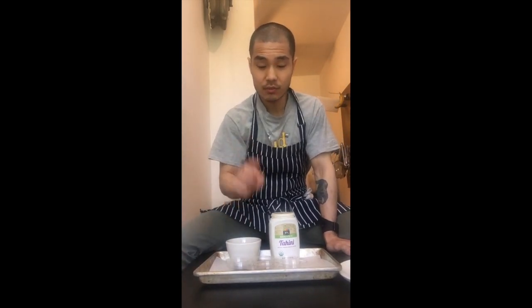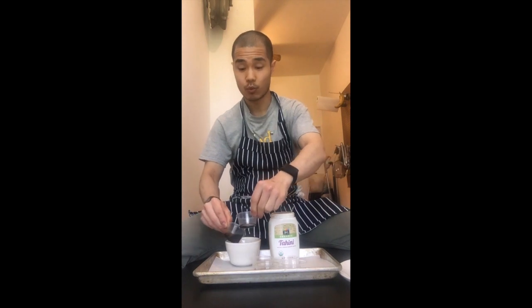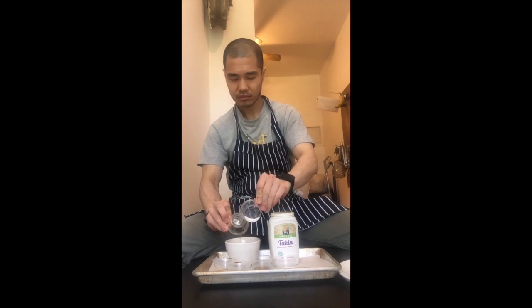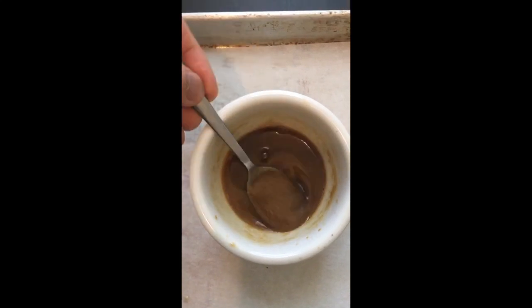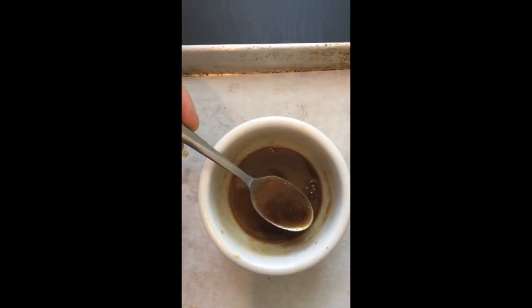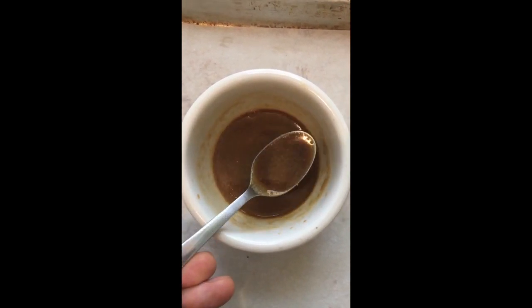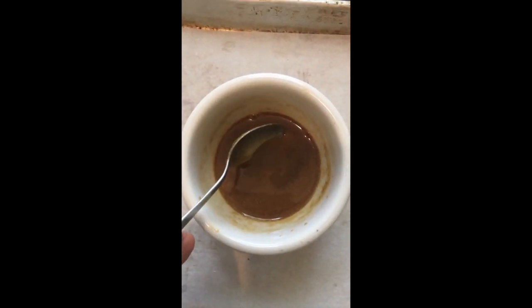For my dan dan sauce I've got vinegar, soy sauce, sesame oil, mirin, sugar, MSG and tahini — but you can use peanut butter. It's very simple: just add everything into the container at once and stir it up. The sauce looks nice, and don't worry about the speckles on top, they'll disappear once mixed into the noodles. I didn't add any chili in this recipe to keep it mild — people can add it separately if they want heat.